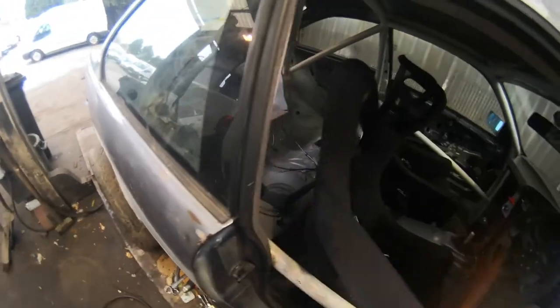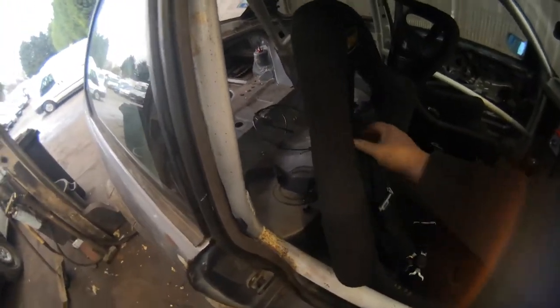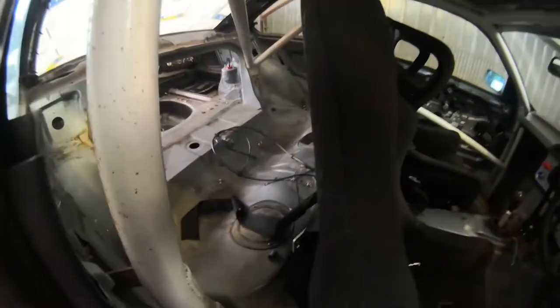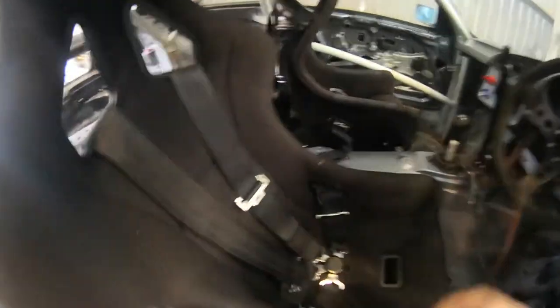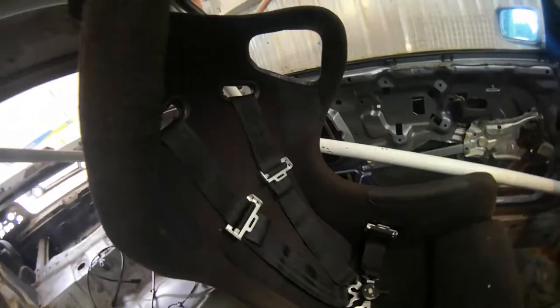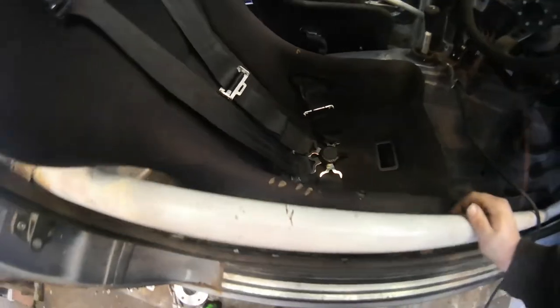I've done a little bit of a boo-boo though — there are no clips on the back straps, so I either need to get some tube and weld it in or get some clips and thread them on. But for now that's that bit done. Both seats are in, both harnesses are in.